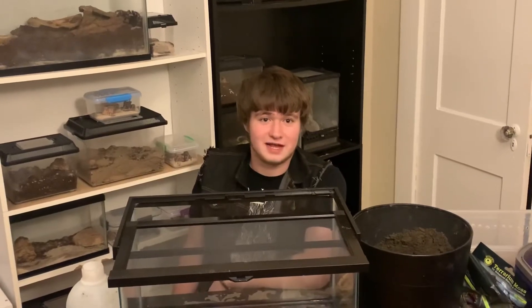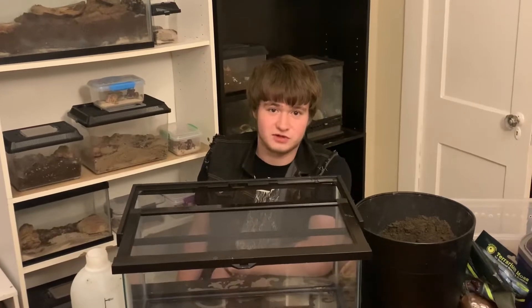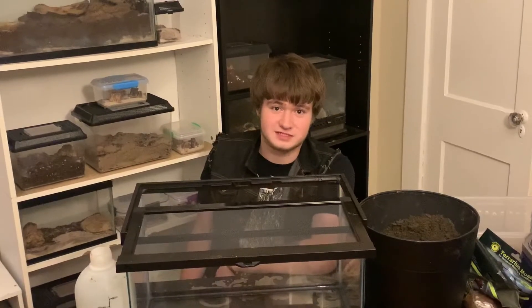Hi everyone, it's Colin the Reptile Guy, and today I'm going to be teaching you how to create a cool, naturalistic enclosure for your Scolopendra subspinipes — or Vietnamese giant centipede.